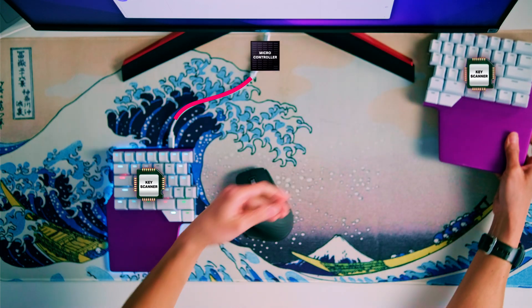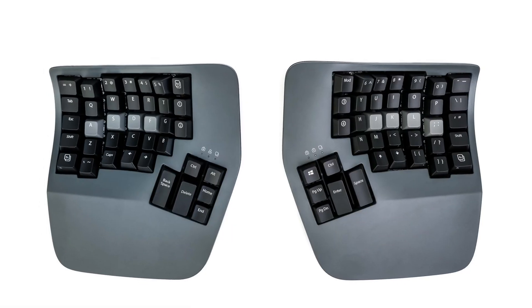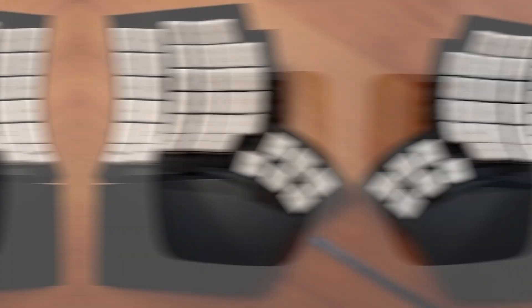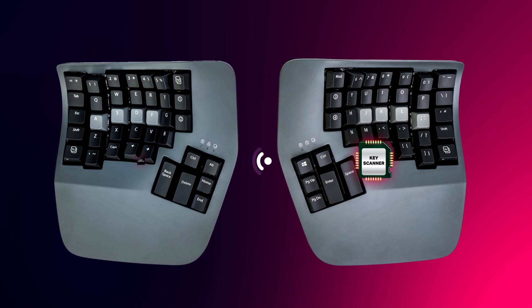This lets you use either half of the keyboard, not only the one with the main microcontroller. There are also some wireless split keyboards, like the Kinesis Advantage 360 Professional and the GloV80. In these keyboards, the key scanner on the right side communicates via Bluetooth to the main microcontroller on the left side. Then the main microcontroller sends the corresponding key code to the computer via Bluetooth or USB. Neither of these keyboards has low-latency RF or can be used fully wired — the right side will always connect via Bluetooth to the left side.